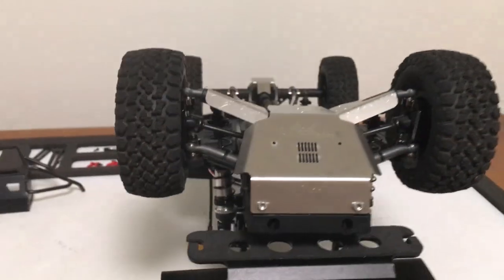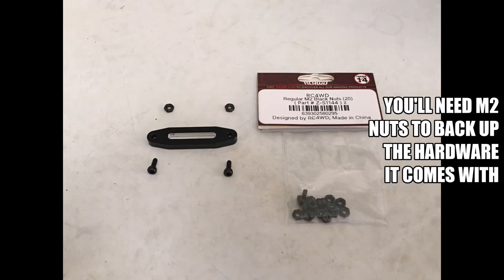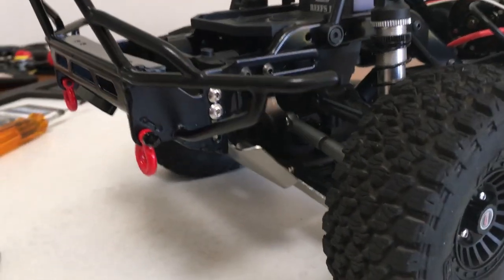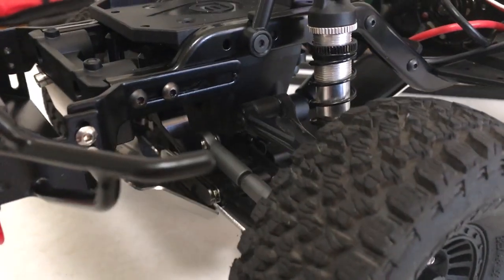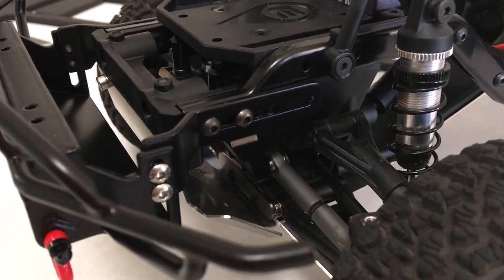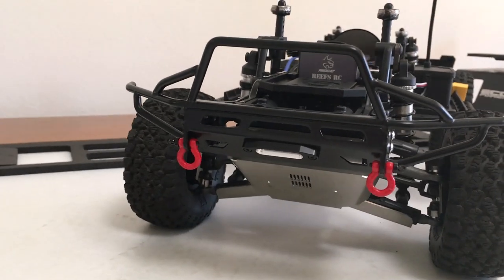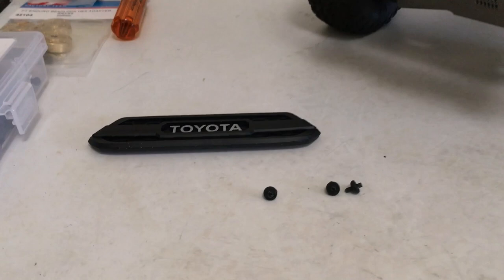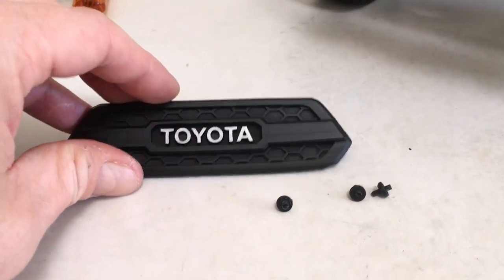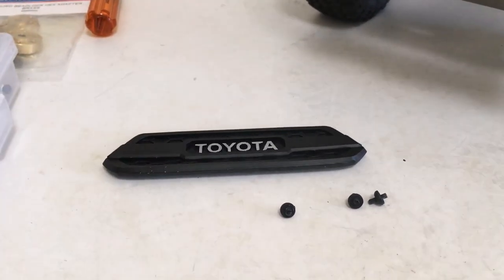Bumper is on. Got the fairlead on, got the shackles. It has forward-backwards adjustment and vertical adjustment as well on those brackets. So I've got it set pretty high and tight to the body. Speaking of the body — bumper's on, grille's off. Just taking the body on and off is enough to flex it and pop all these pegs off. Looks like I'm going to bust out the shoe goo and get the grille attached to the body.